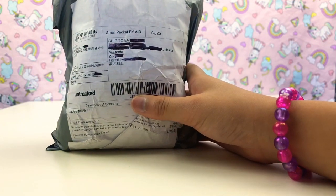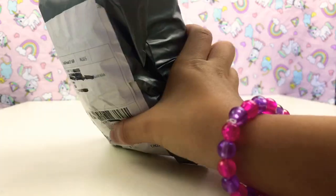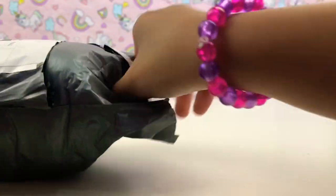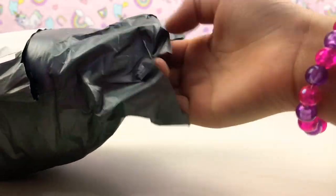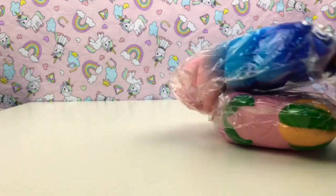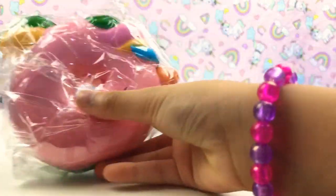Hi guys, today we got another squishy package that came in from China, so let's open it now. I feel something — we got more in here, so let's open this one.